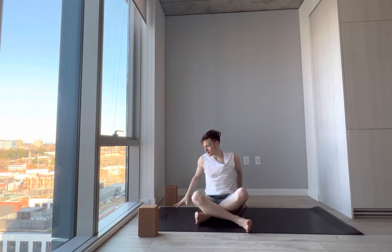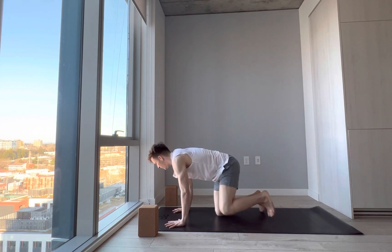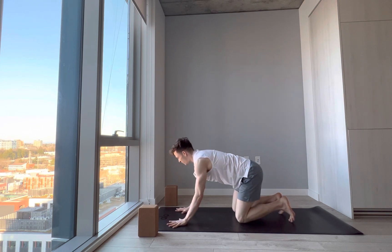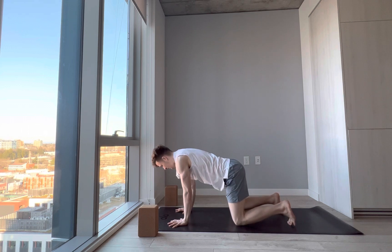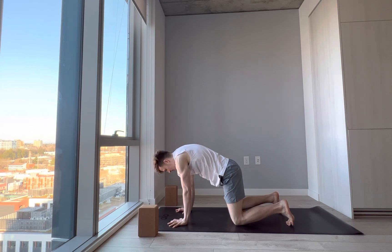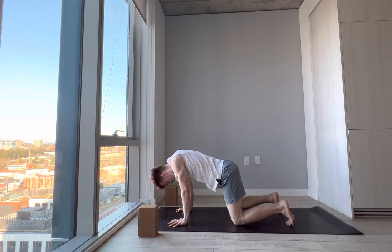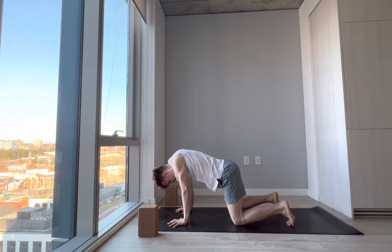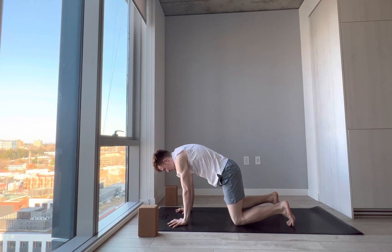From here, come into a tabletop position. Have your wrist creases facing forward, parallel to the front of the mat. This may mean your index fingers are forward or your middle fingers — either way. Hips above the knees, squeeze your hands isometrically towards each other, engaging the forearms. From here, we'll take a few scapular push-ups. On the exhale, push everything into the mat and spread your shoulder blades apart. On the inhale, just dip the chest down, squeezing the shoulder blades together. So on the inhale we lower, exhale push — spread the shoulder blades apart.